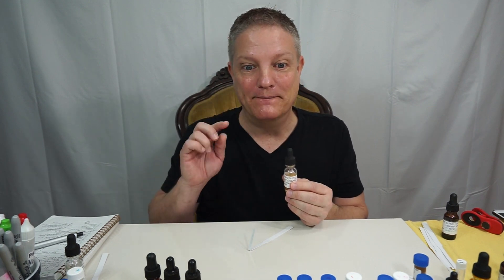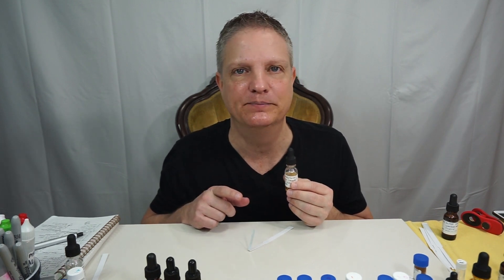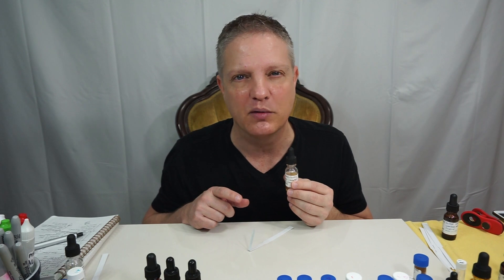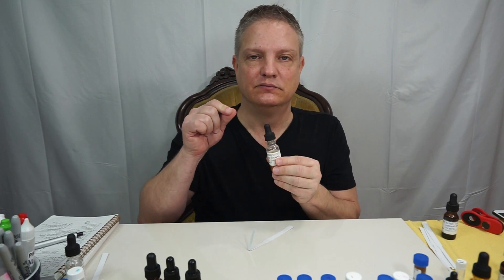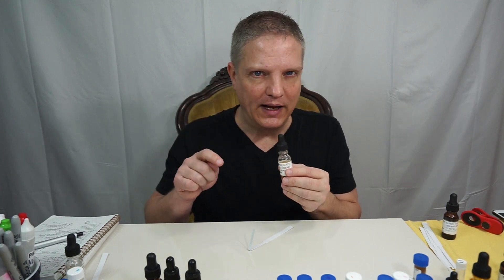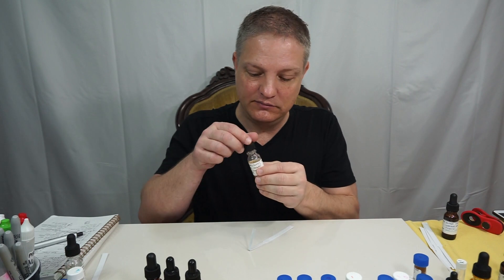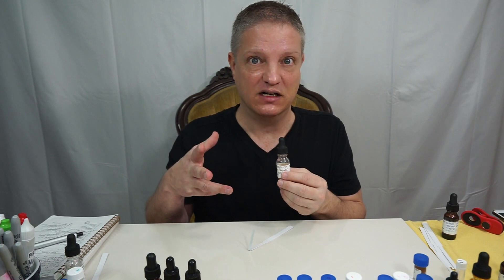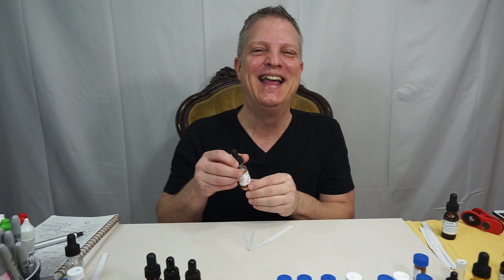When I say burnt caramel, that's just too rough of a word — burnt. Definitely maybe a little bit of a darker caramel. Sweet. Complex. Almost clean. And this will make your mouth water because it's so gourmand. It smells really good. My mouth is watering.